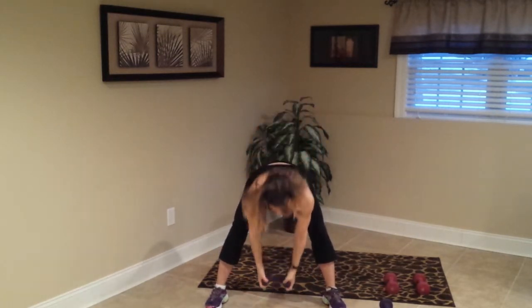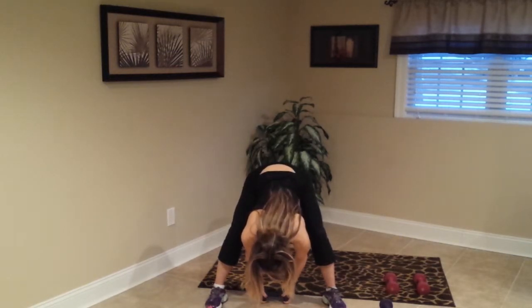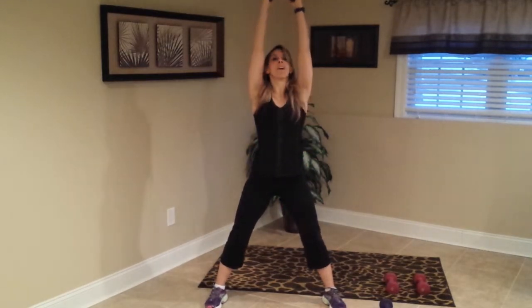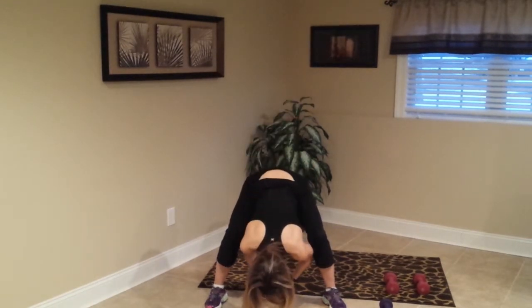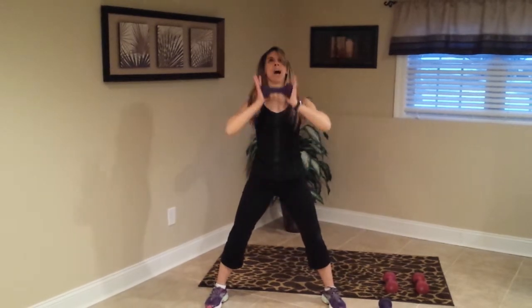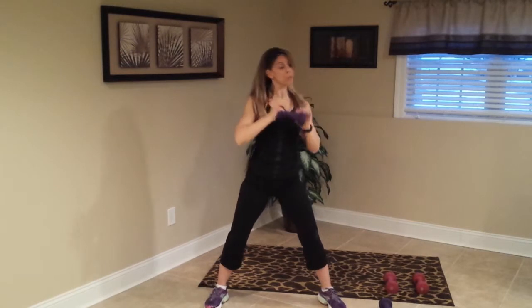Take this weight and just hang down a little bit, good. And roll it up, good. Bring it down, roll it down for a few seconds, roll it up and reach it up, and down. Good — you can put the weight down.